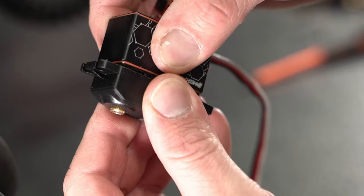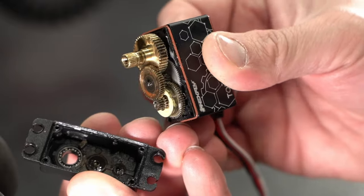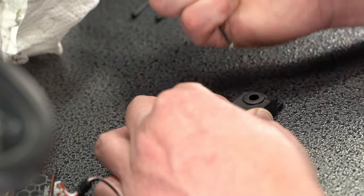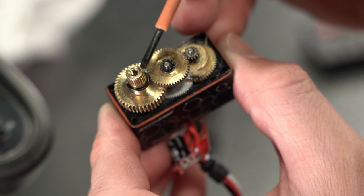There were signs of water intrusion on the gear side of the servo too, which is evident by the milky grease. Another source of a leak could be the seal around the output shaft, so we popped out the bearing to get a closer look. The included O-ring is definitely loose fitting and doesn't fit snug against the shaft.